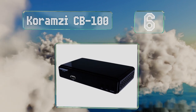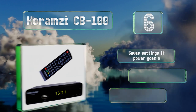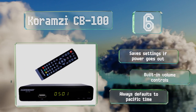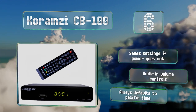Coming in at number six on our list, the Karamzee CB100 supports a wide array of external video formats as well as display resolutions from 480p to 1080p. It allows you to record shows on a USB drive but only accepts up to 32 gigabytes, which means you really can't store all that much. It saves its settings if the power goes out and is equipped with built-in volume controls, however it does always default to Pacific Time.